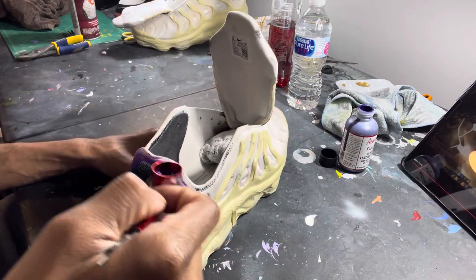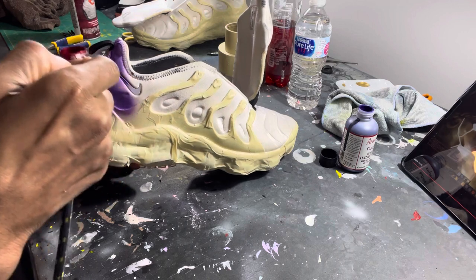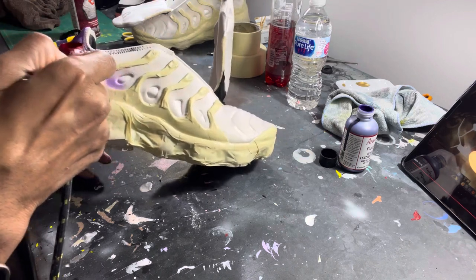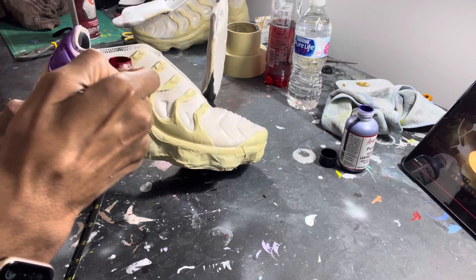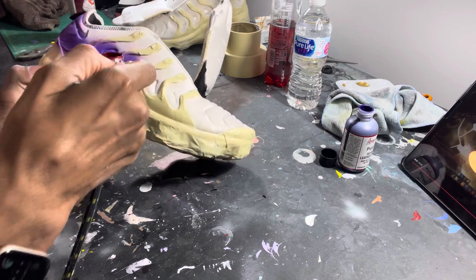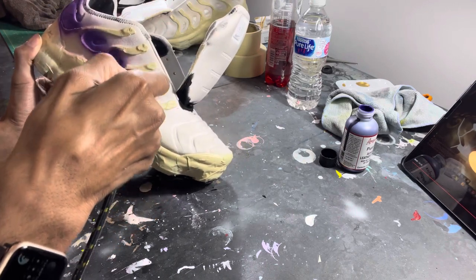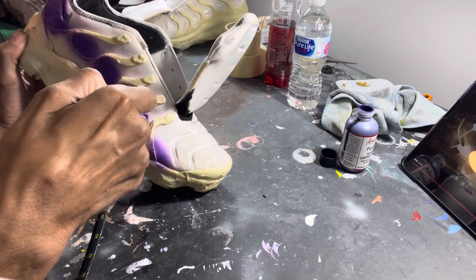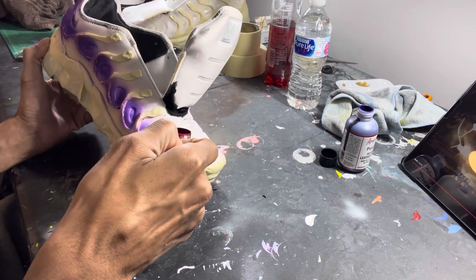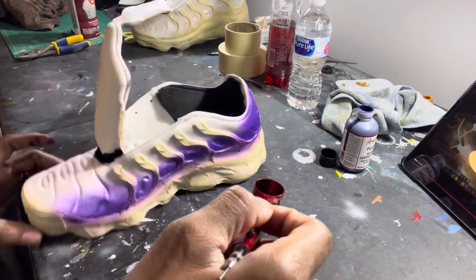I was going to time-lapse it, but let me just let y'all see how I see it. I've never customized a pair of VaporMaxes for myself, so I'm going to do that coming up. I do some really good designs on VaporMaxes and I want to see what it feels like to have a good pair myself. I don't know what design yet, but it's coming.